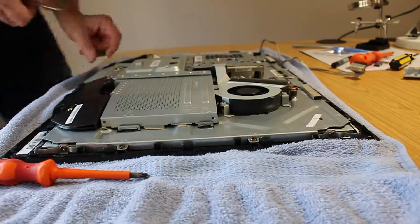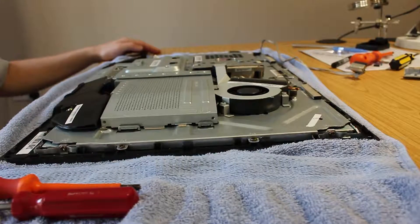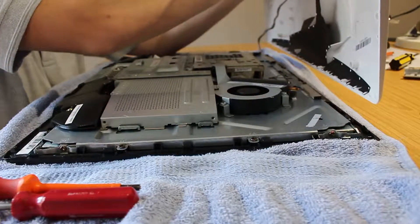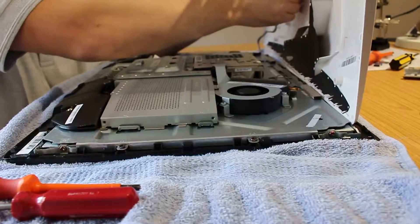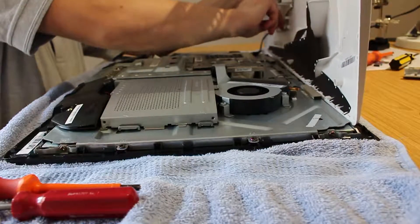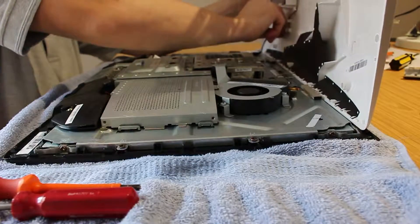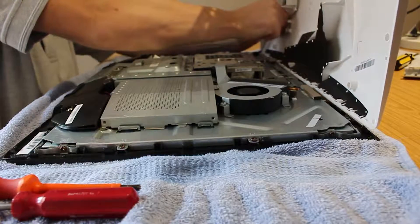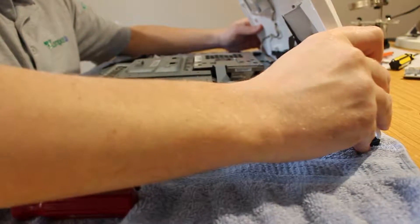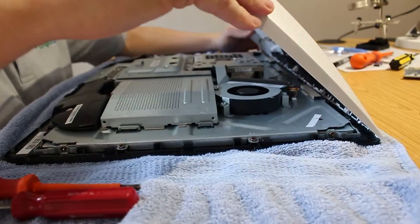Once you're happy that the screws are tight and you've checked everything, it's time to put the top case back on. Make sure you reattach the DVD cable — that's the only cable that needs reattaching. The wire just tucks into the little plastic tags that the cable is designed for, just to keep it out of the way and stop it flapping around inside. Once that's tucked in, start by hooking the front of the white cowl underneath the screen clips, lining the top of the screen up. It needs to sit at a slight angle while you're bringing it back in.